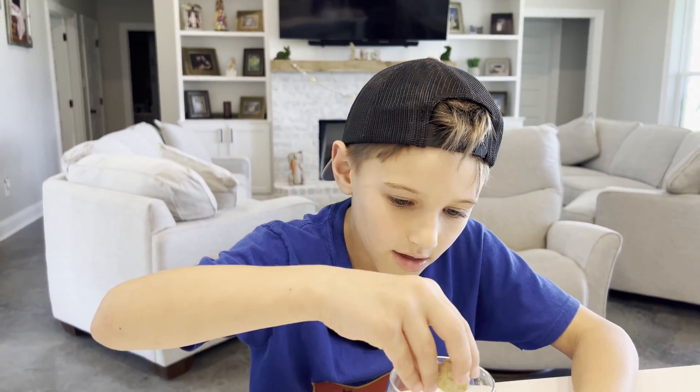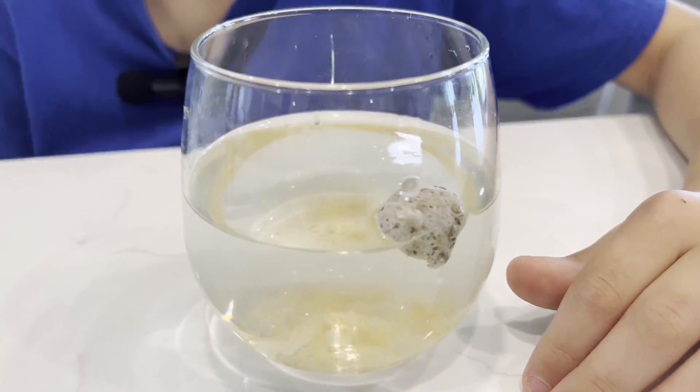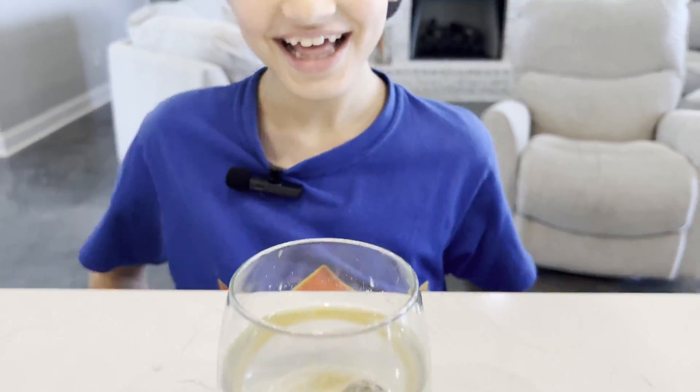Pumice is a rock that forms when lava rapidly cools and the gas cannot escape easily. Trapped bubbles inside the rock make it one of the lightest rocks — it is so light the rock floats in water.